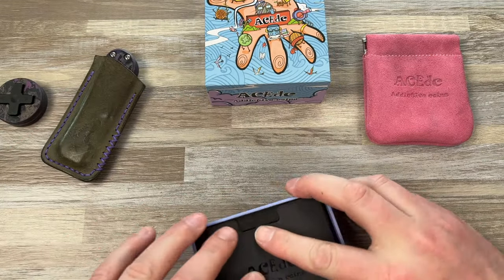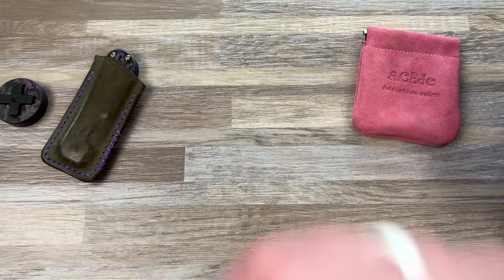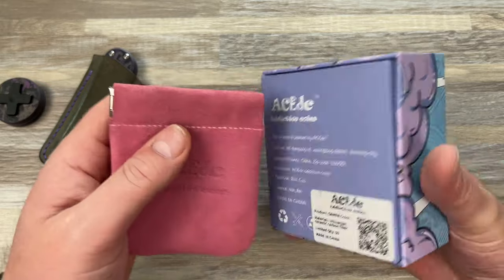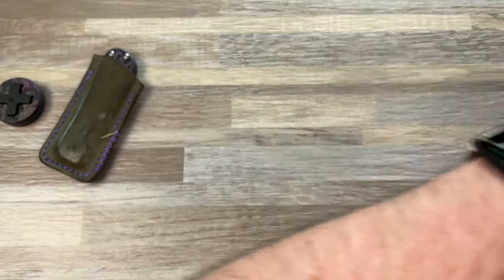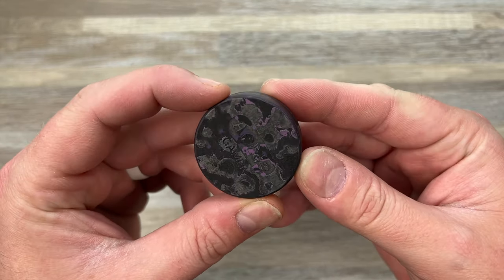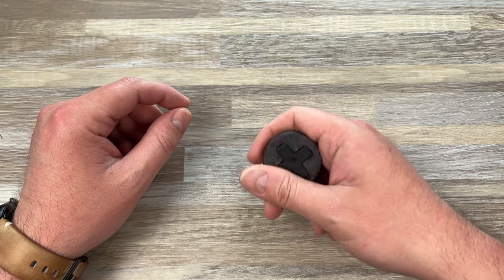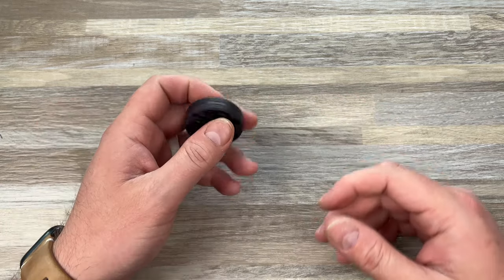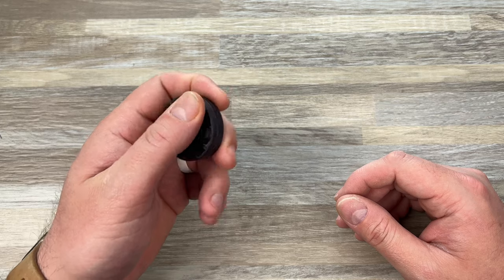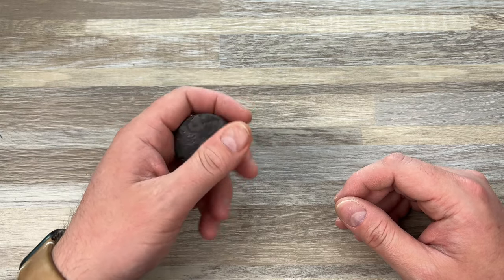Now I want to get the matching one that has the buttons — they have one that matches with sort of PlayStation buttons. Here's your ACEDC packaging; they kill it. It just says 'limited quantity 50' but doesn't say a number, which is interesting. I'm pretty sure this is real. Look at that purple haze fat carbon coin! You can get a little catch there on the corner on the d-pad, and that's how you get your coin to go around.